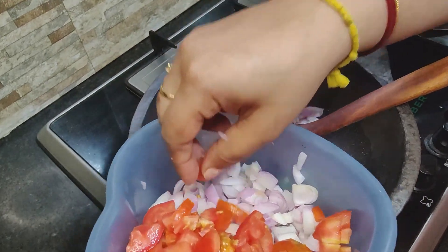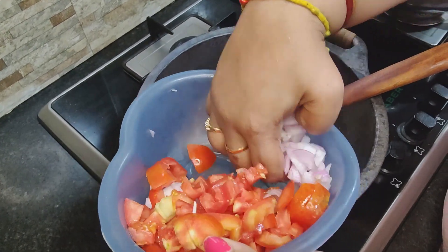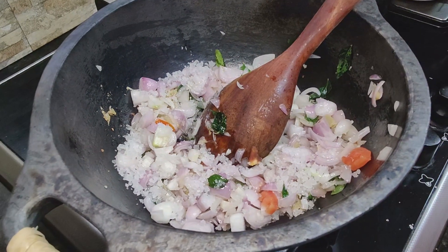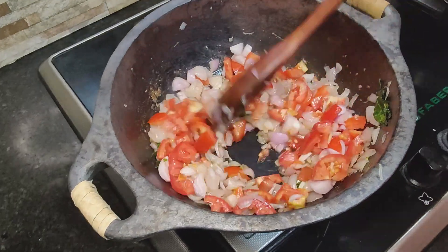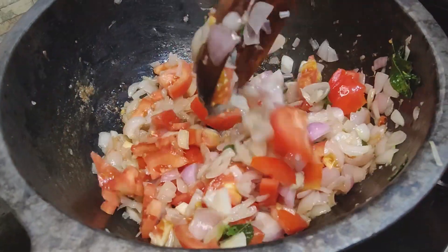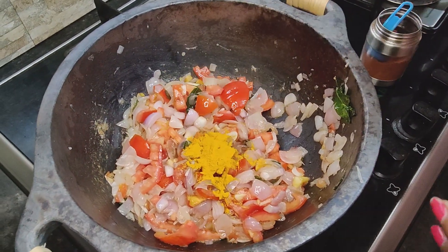Let's put the Chinese Peringai tool in the pan. Let's put the French Peringai tool in the pan.